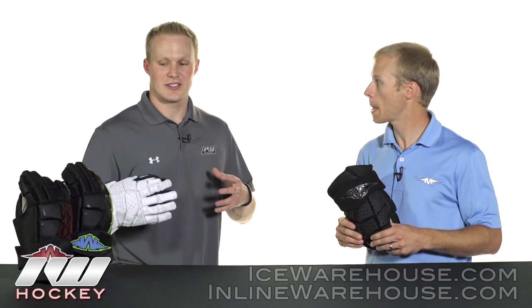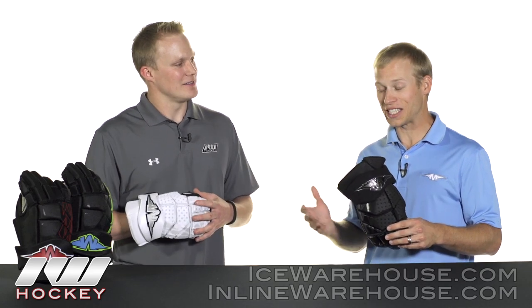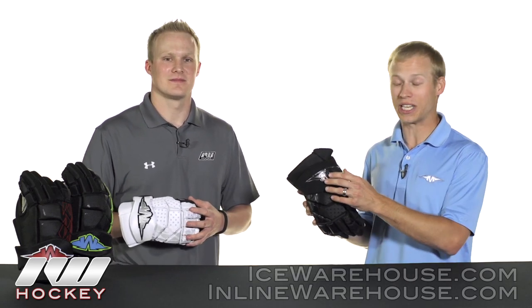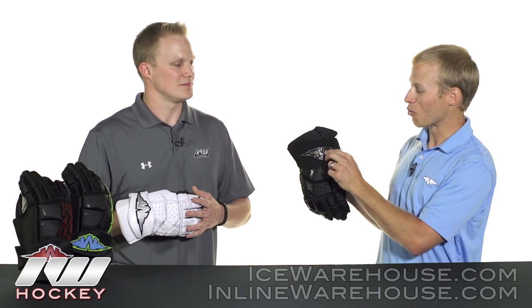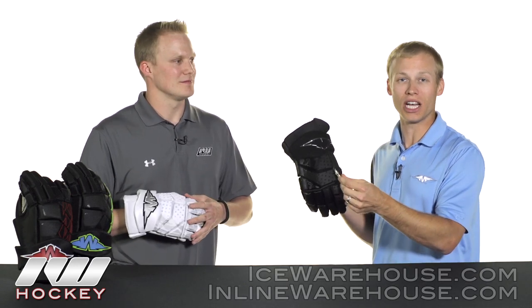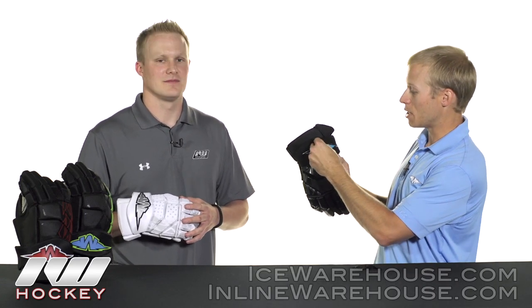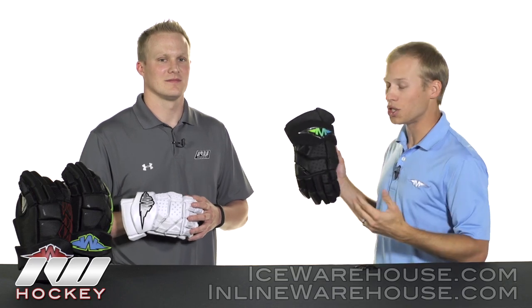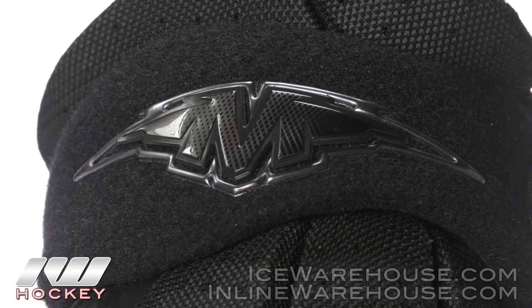So it sounds like the performance issue is handled — what about the cool looks and customization? This year, which was huge for us continuing to push customization, would be the addition of our rip-and-stick new M on our cuff. You can simply rip off the M, change it out with another colorway to make the dynamic of the glove a whole new feel, to match your team or tournament team that you're playing on.